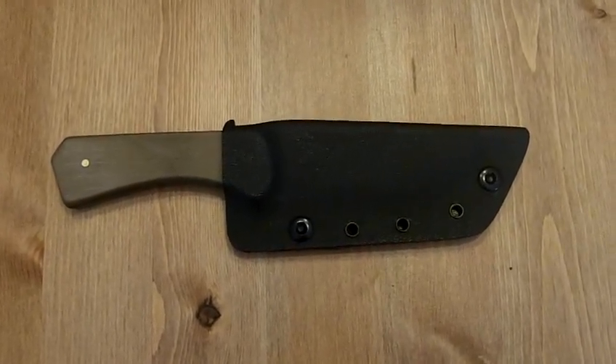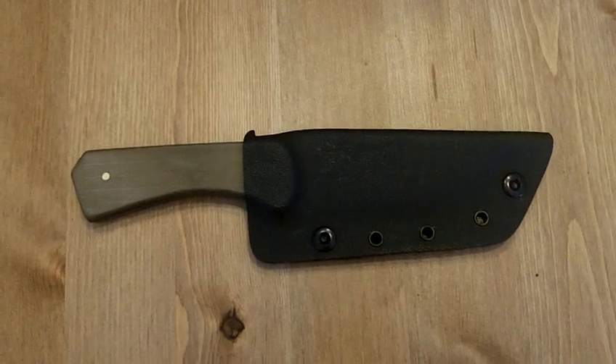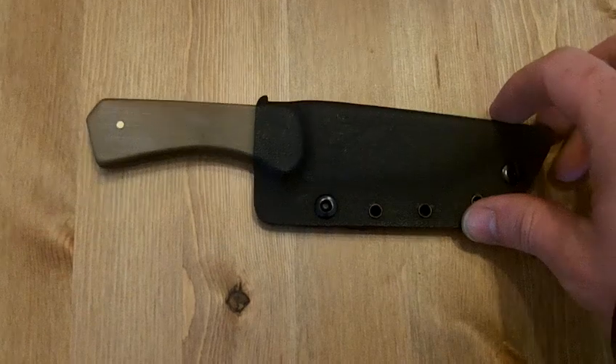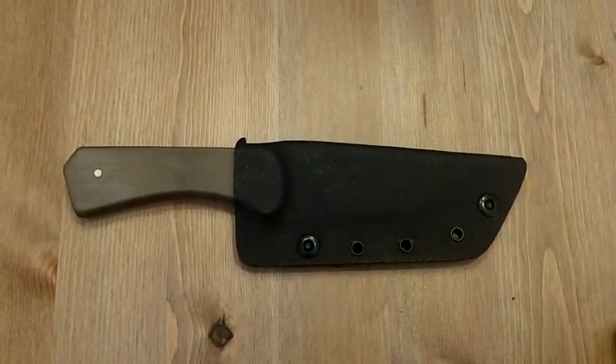Hey guys and gals, Dilla here, MinimalSurvival.com. Just wanted to do a little quick update video and revisit the how to make a survival knife by hand.